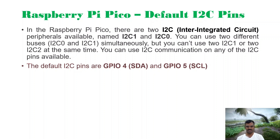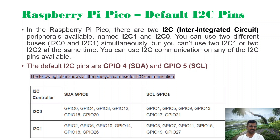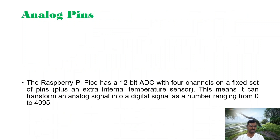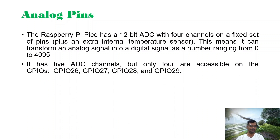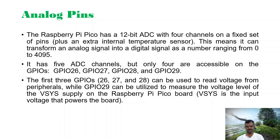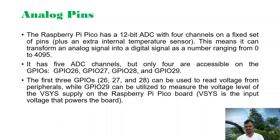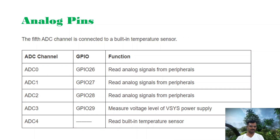There are two I2C communication channels on the Raspberry Pi Pico. The default one is available on GPIO 4 and GPIO 5. The remaining pins can also be used as I2C 0 or I2C 1. For analog, we have four analog channels — effectively three pins can be used: GPIO 26 to 28. GPIO 29 is used to measure the power supply unit, and GPIO 30 is used to measure the internal temperature.